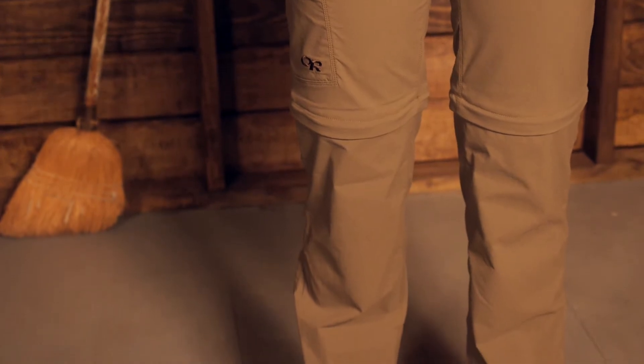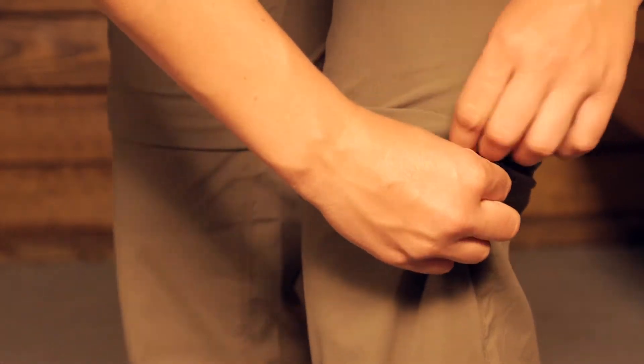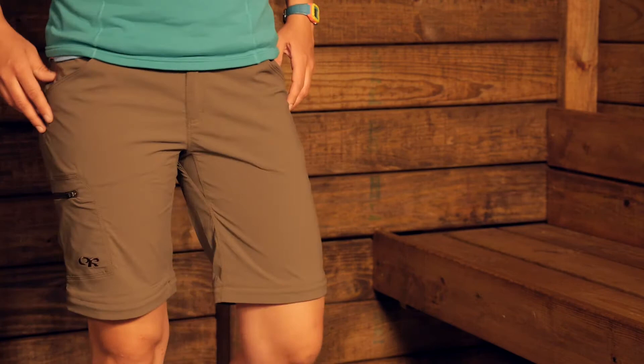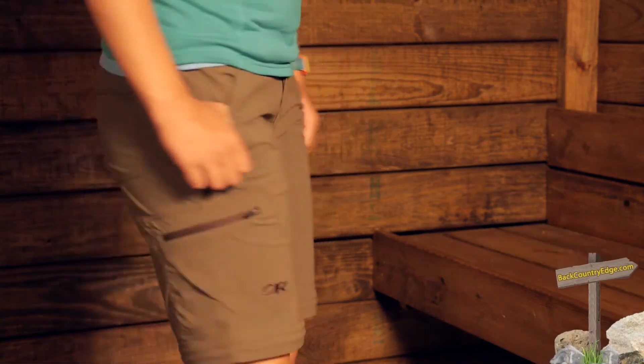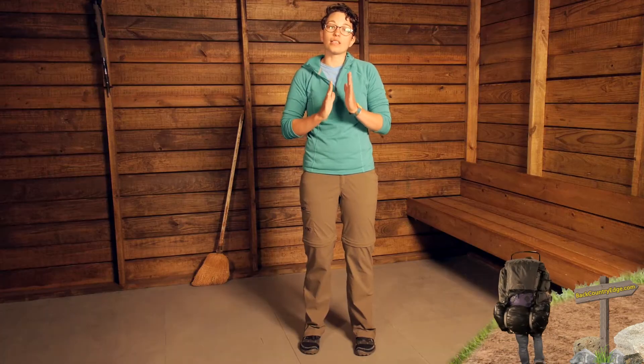It is a very stretchy supplex nylon material with spandex in there so you can move in them. When you need to zip them off into shorts, you can do so easily with a zipper. It is right above the knee, so they are not too long, not too short — I think they are the perfect length for travel or hiking. There is a piece of fabric on both sides of the zipper.